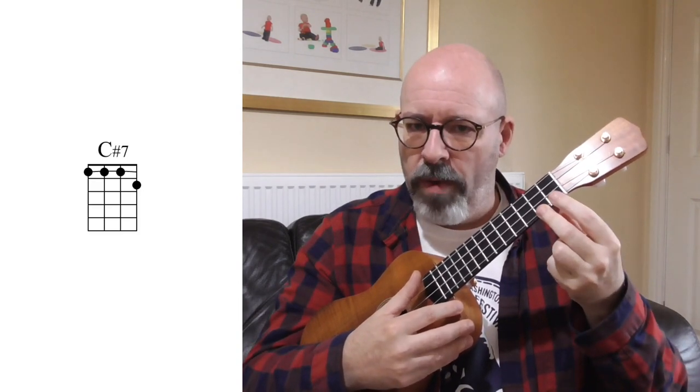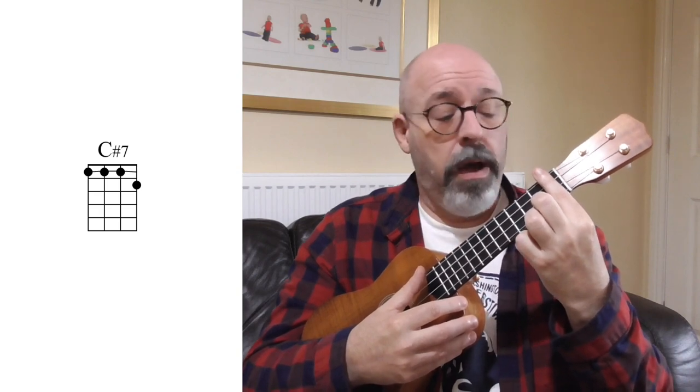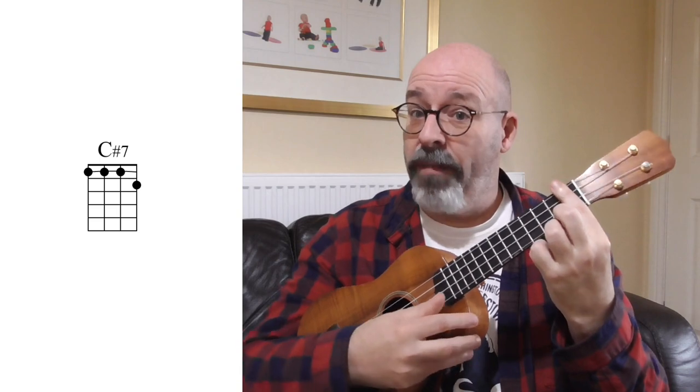Play your C7 but play it with your second finger instead of your first finger. Now we're going to move it up the neck - slide it up one fret and put down a bar with your index finger across the first fret. You now have a C sharp 7 or a D flat 7.